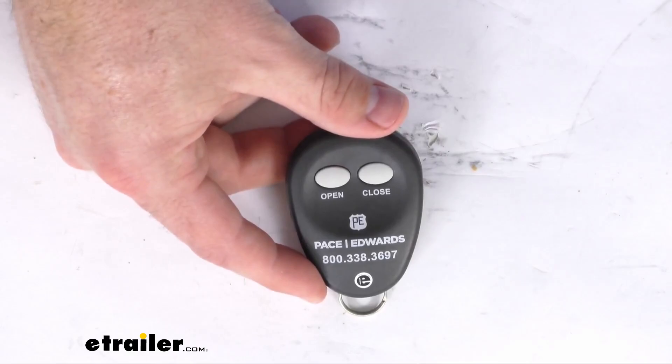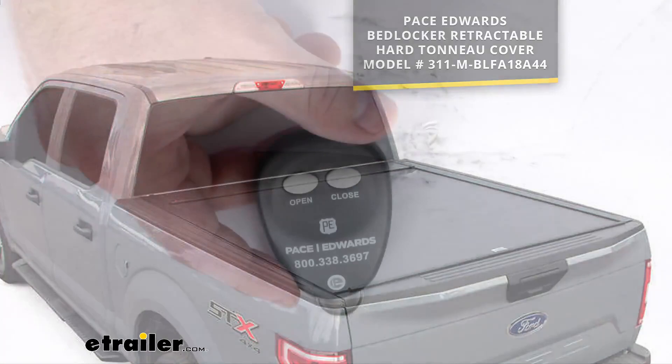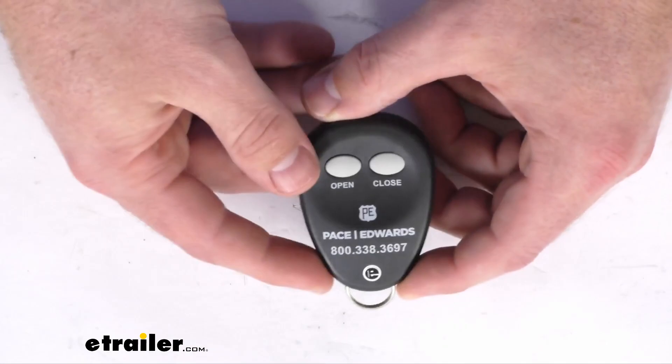Hi there, I'm Michael with eTrailer.com. Today we're going to take a quick look at this Pace Edwards replacement remote. This is going to replace one of the remotes for your Pace Edwards BedLocker retractable hard tonneau cover. You can see the model number there on the screen. So if you do have that hard tonneau cover, this is going to be the remote that you need because this is coming from Pace Edwards.